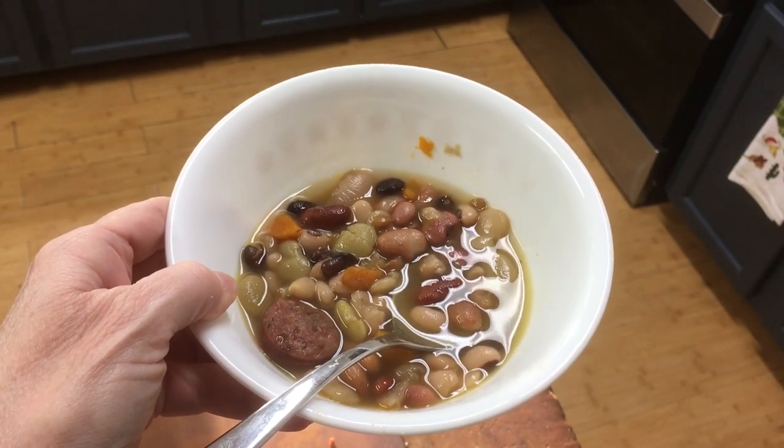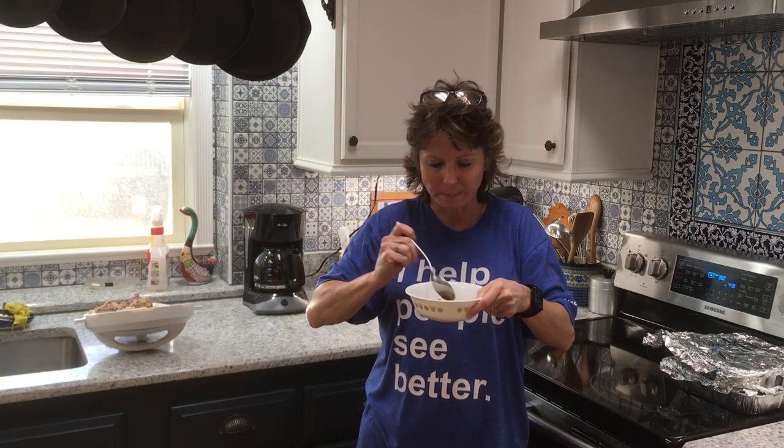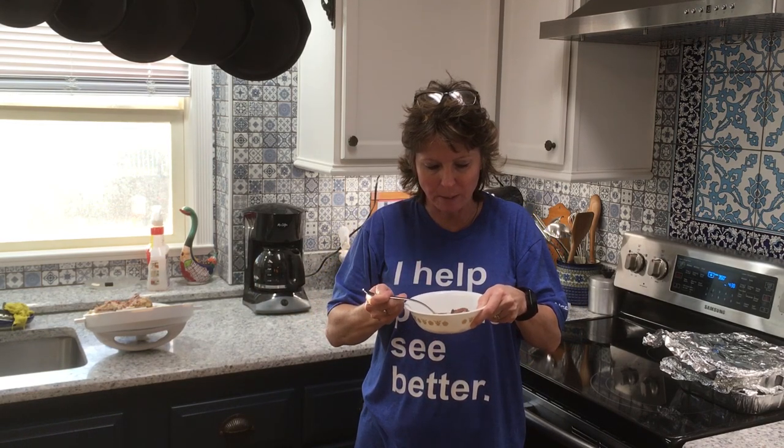Looking pretty good in there. We're going to take a taste. They're hot. Perfect — these are absolutely perfect. Didn't need to add the Cajun seasoning. You can just add a little bit of salt and pepper, and if you wanted to add the Cajun seasoning, you can. I'm choosing not to. I can't tell you how delicious these are.